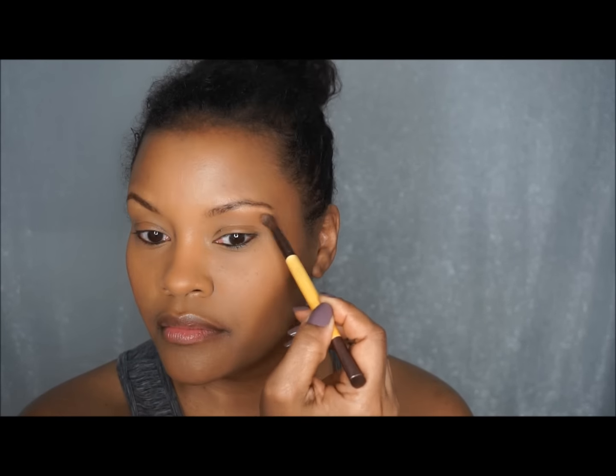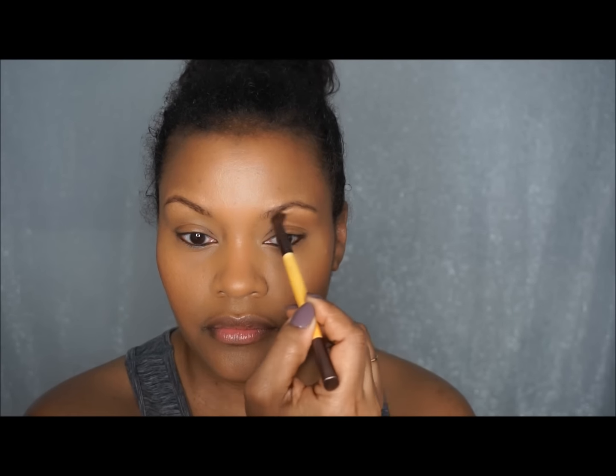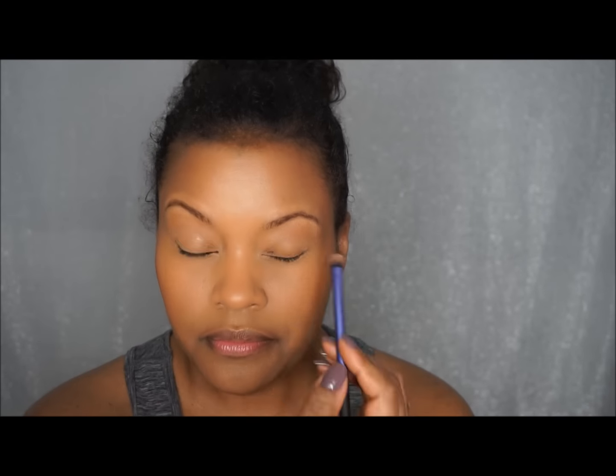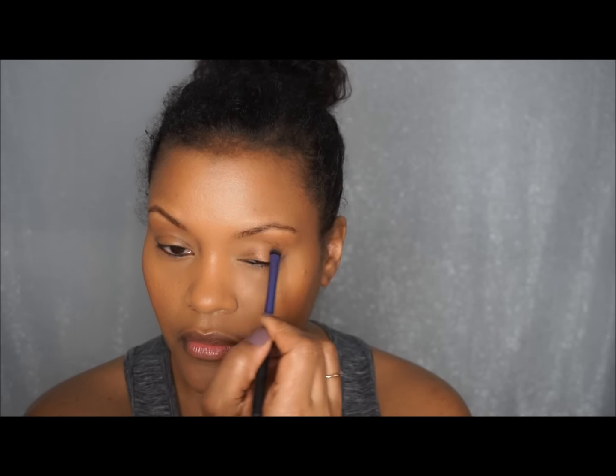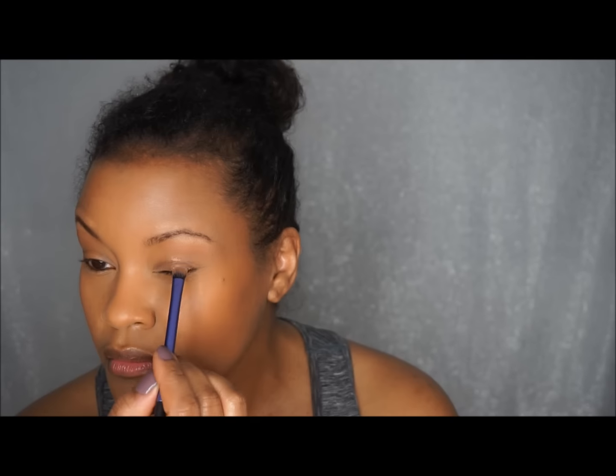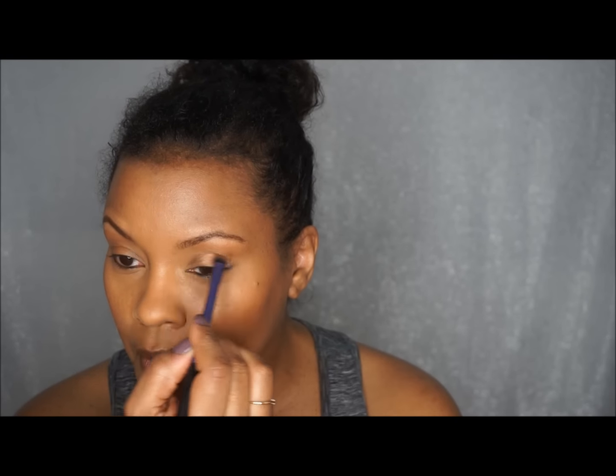Now I'm using that same matte bronzer on my eye area, flipping the brush up at the end to lift the eye. It's a technique I use for aging skin because you want everything to look lifted — it's a great way to get that lifted face look without spending a dime.